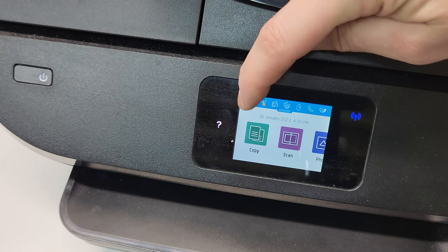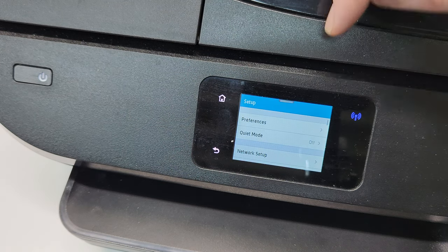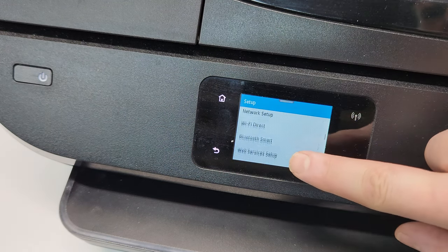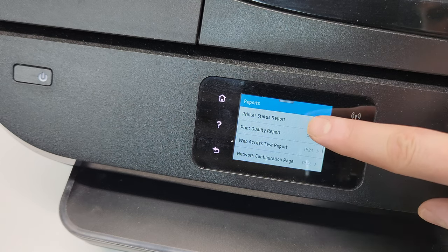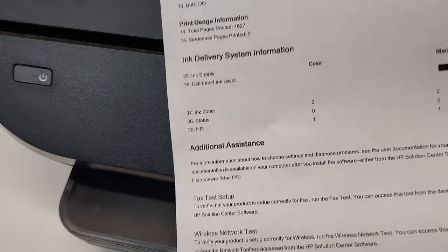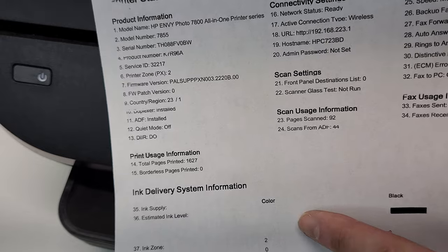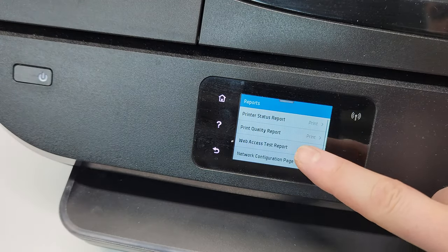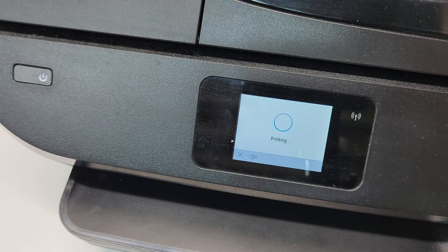So we're going to press Settings, and then at the very top left, we're going to scroll down to the very bottom and select Reports. To print the report that shows all the information, there should be a color nozzle check right here. This report is called the printer status report, and it's going to print that.